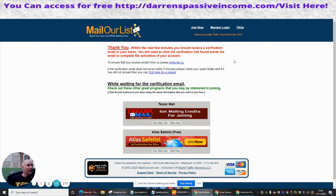For details on how to collect and use your personal information — don't worry about that, that's just the GDPR privacy policy which they have to put by law now. So I'm going to click on Submit and now I'm into Mail Our List. Within the next few minutes you should receive a verification email in your inbox. You will need to click the verification link found inside the email to complete the activation of your account.